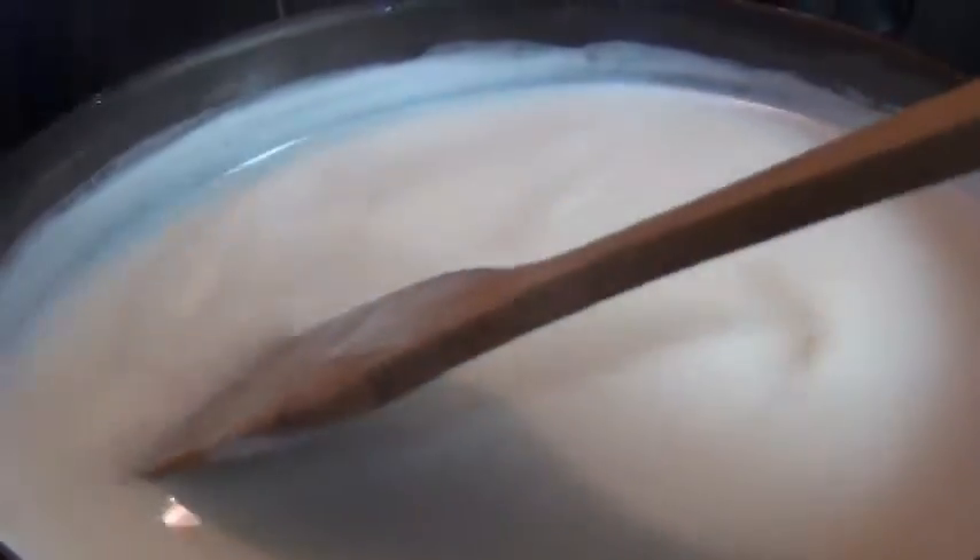Let this come to a boil and stir it constantly. You want to get all the sugar nice and dissolved, but when it starts boiling, I'm going to stop stirring it.